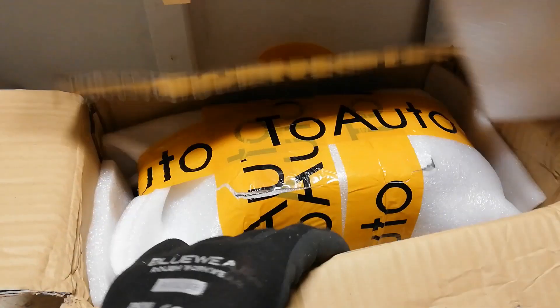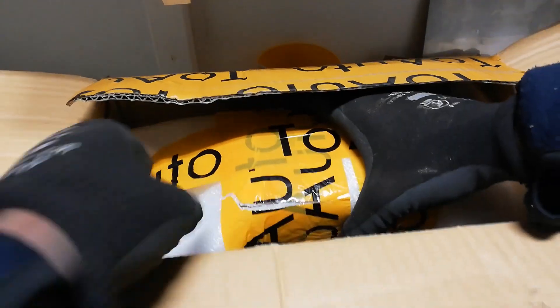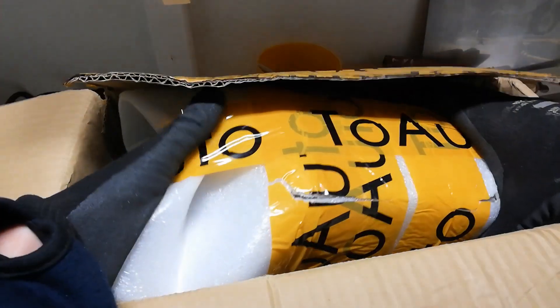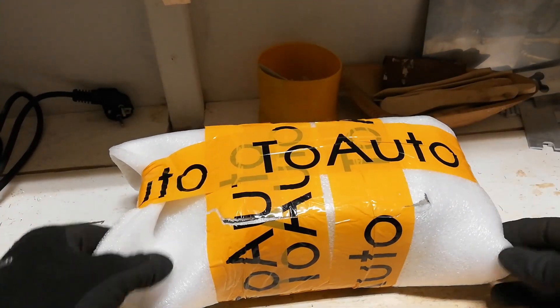So first of all it came in this box here. So it was no wooden box, like the one I got the cast iron compound table in.